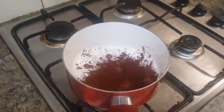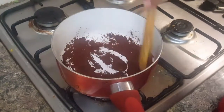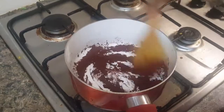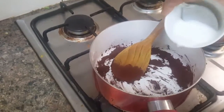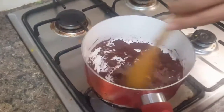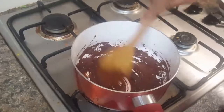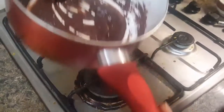You need to make a smooth paste of the chocolate with milk. Add a little bit more milk if needed and mix until you get a nice smooth paste with no lumps. The gas is off right now — we'll turn it on later.